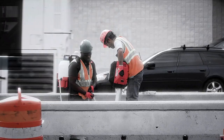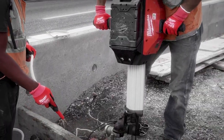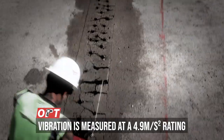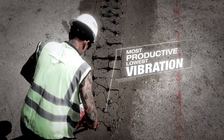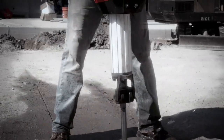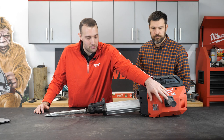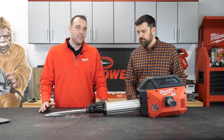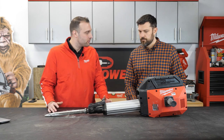Vibration control is a big part of this new breaker. We measure it at a 4.9 m/s² rating, which is top of its class. But how we really win in this space — through studies we found that traditional breakers have the vibration system all on the handles, and we knew that was wrong. So we had to redesign the breaker to be easier on the end user.